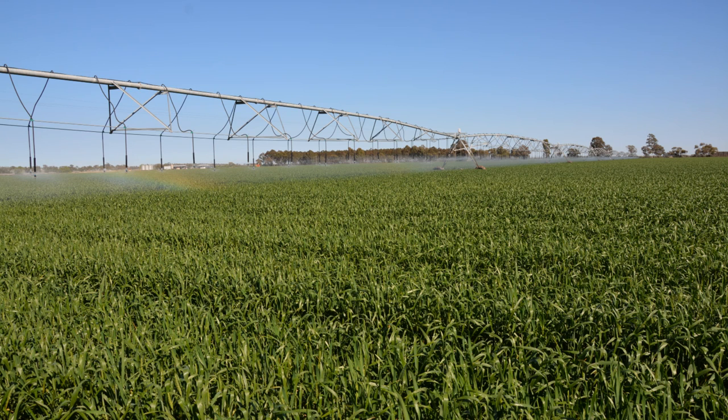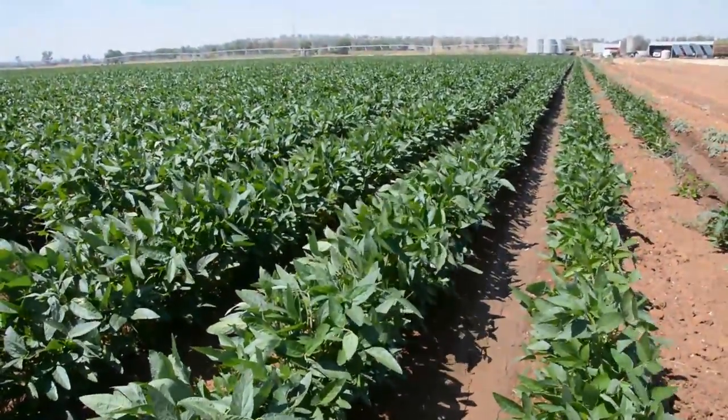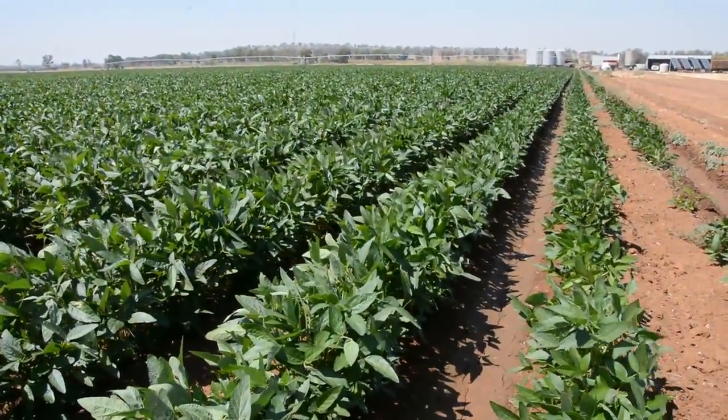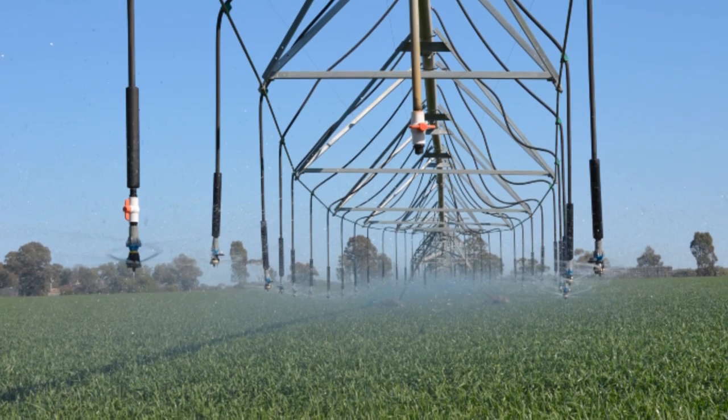That's worked quite well, but since then energy costs have gone up so we're very conscious of using it. We're still experimenting — at the moment we're using it at the start of a summer crop and probably at the end for establishment reasons. It's a great way to establish crops and to finish a crop off without giving it a full irrigation. But during the growing season we're flicking back to siphon, or furrow, irrigation.